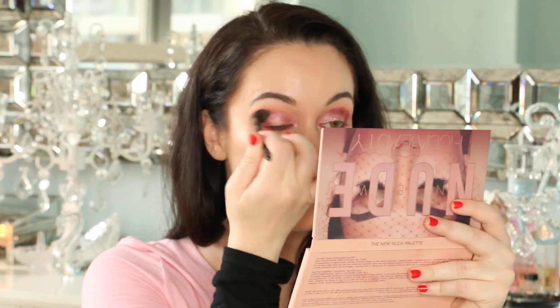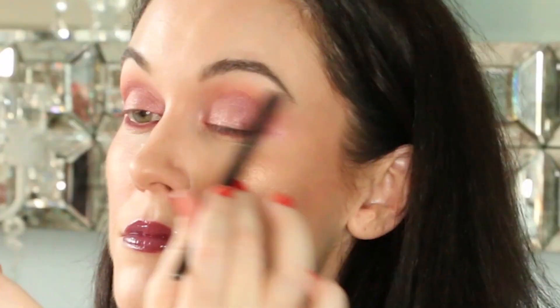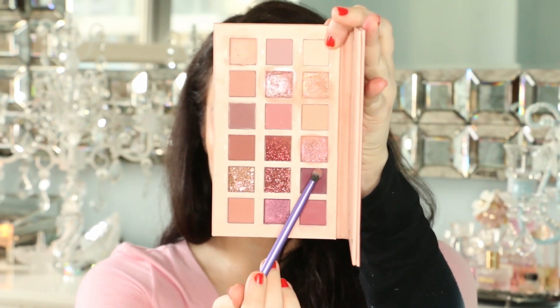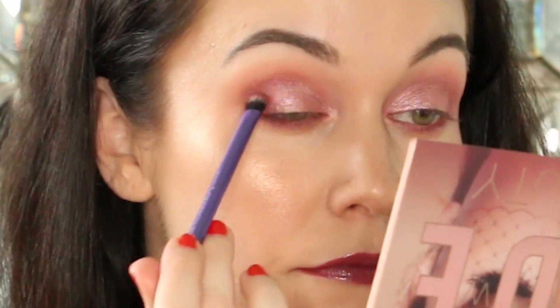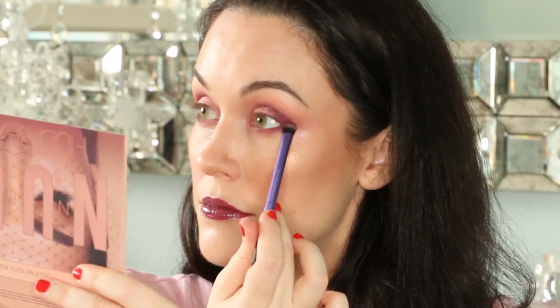Now get to blending — you really want to blend and blend some more here, otherwise the shadow will look very harsh. Take the purple shade called Love Bite and place it on the outer corner of the eye. Also place just a touch of it on the lower lash line. This will give us some really dramatic definition.